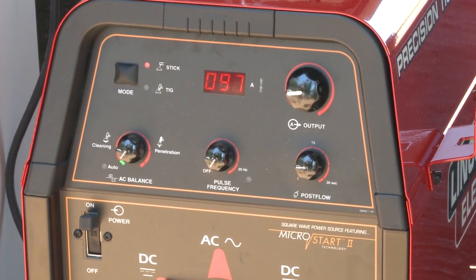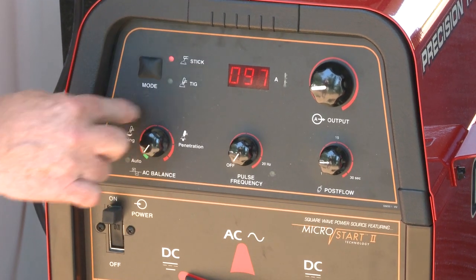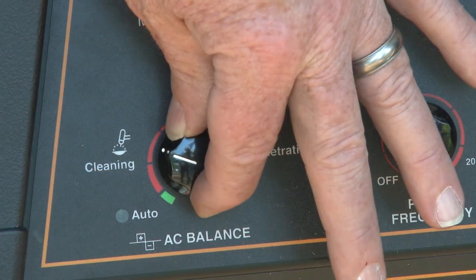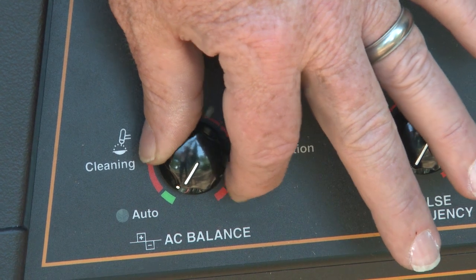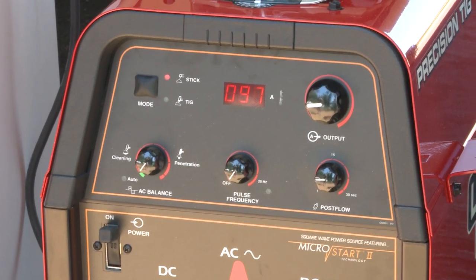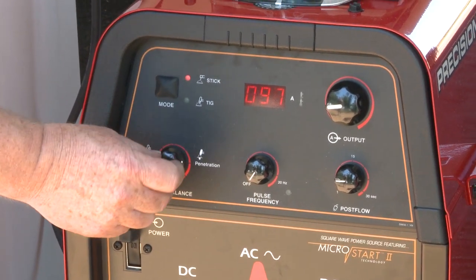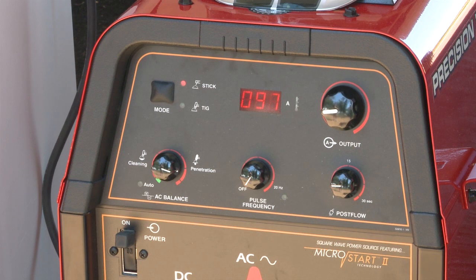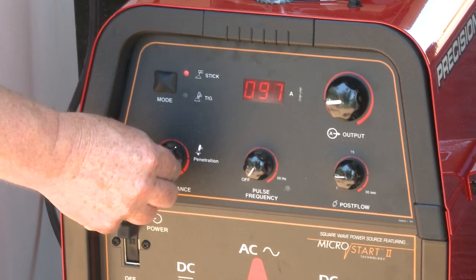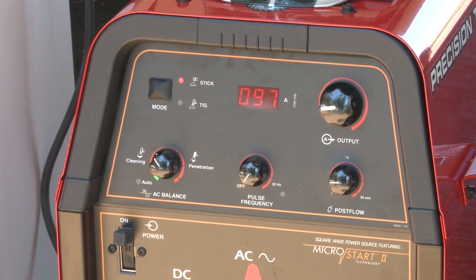This knob right here is very important when you're welding aluminum. If you happen to set it on the green, when you hear the term auto balance, this machine would do all the adjusting automatically for you. If you don't want it to do it automatically, I can actually increase this to more penetration or even less penetration. That's the whole purpose of that knob.